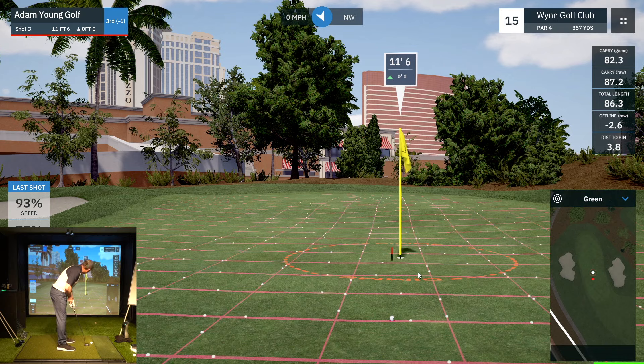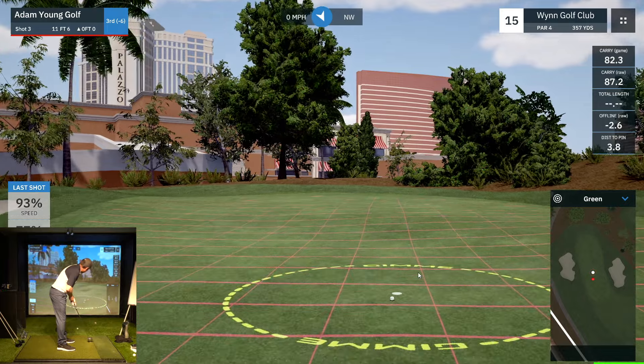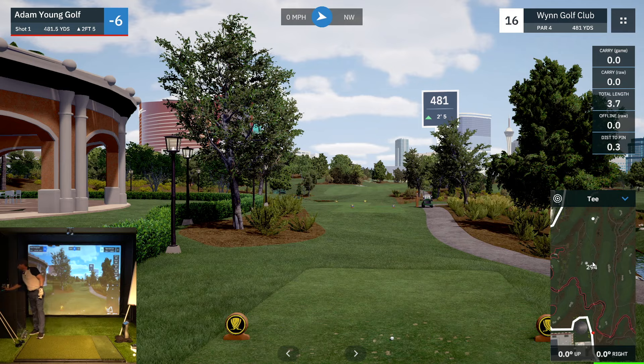You've gone and left it short — right in the jaws. Disaster. Well, it is what it is.